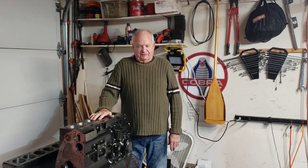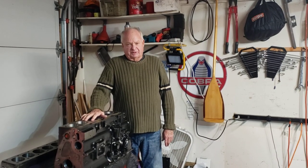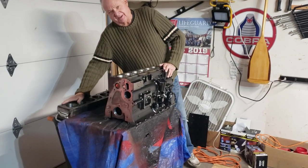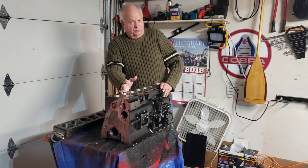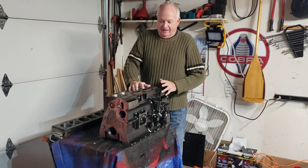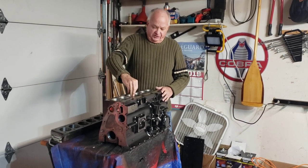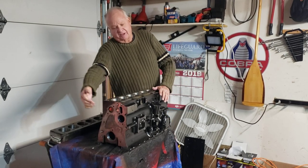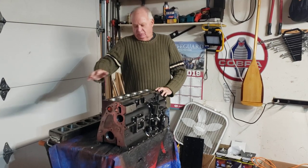I just got the engine block back from the machine shop and it's pretty much ready for reassembly. Over here on this side you can see what is called a torque deck. This goes on top of the engine block as if a cylinder head would. You torque it down to 90 foot-pounds and then the block is in stress for all of the machining. So the cylinder bores have gone out to 60 thousandths over and it's been line bored and new camshaft bearings have been installed, all while the block was under stress with the torque deck.